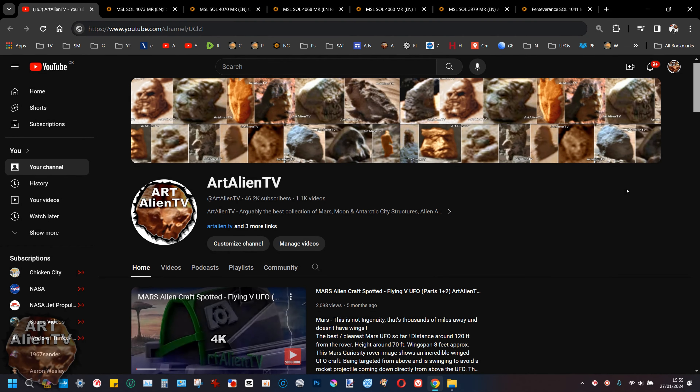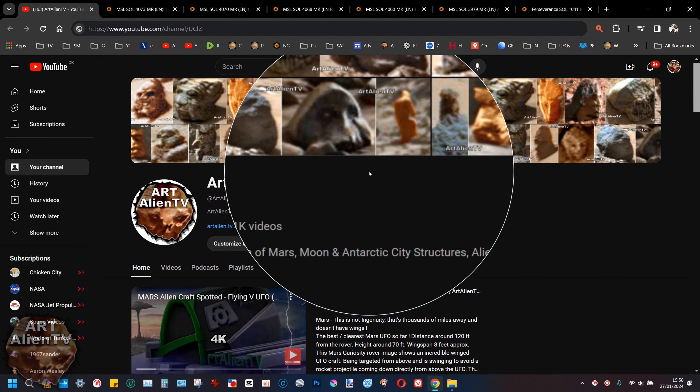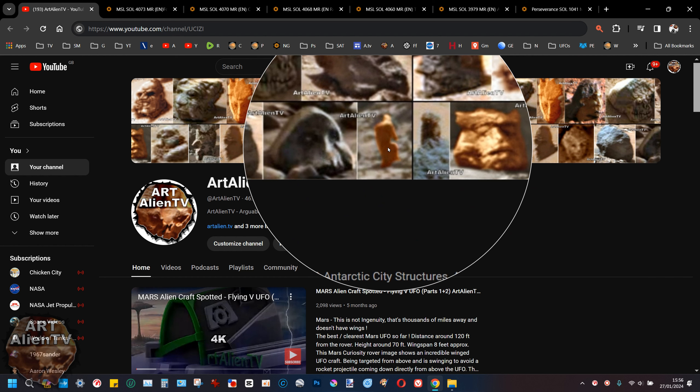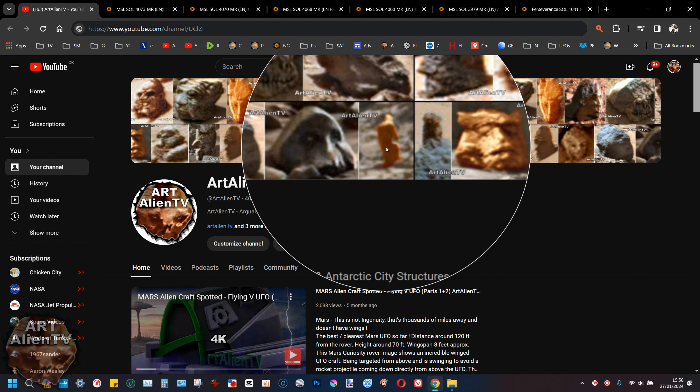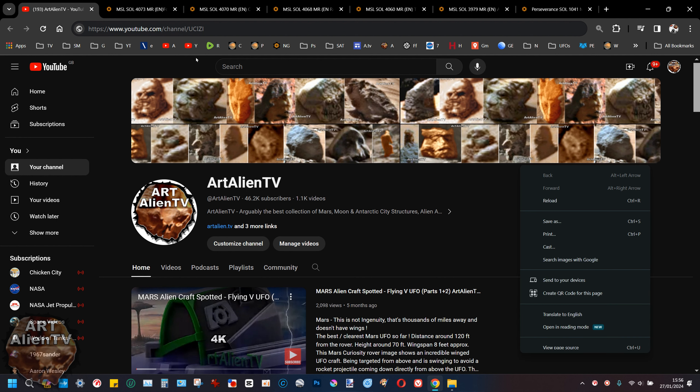This is Joe from Artelian TV and today we're going to be looking at a whole bunch of things. It would really help if you have on your browser something like hover zoom magnifier. There are different versions you can get but this is my favorite. This means you can look at the stuff I'm showing you in these gigapans and zoom in close and really look at the objects properly, and not just glance over them or ignore them like NASA do.